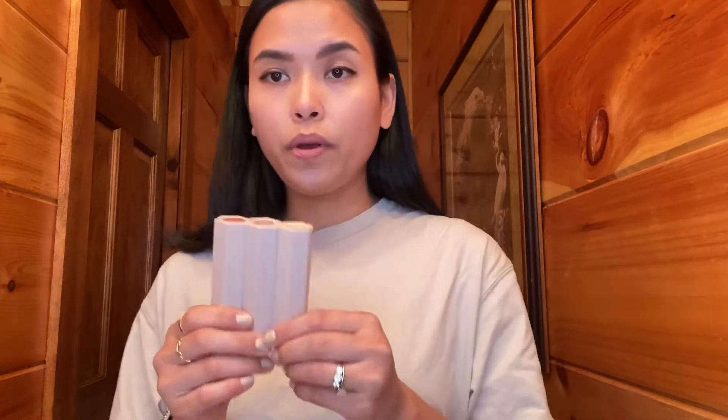I'm really late when it comes to trying this because it came out like a year or two ago. But basically, this looks really cool because it's magnetic — so if you travel a lot it would not be a fuss. It's a fun way to stack all your makeup together.